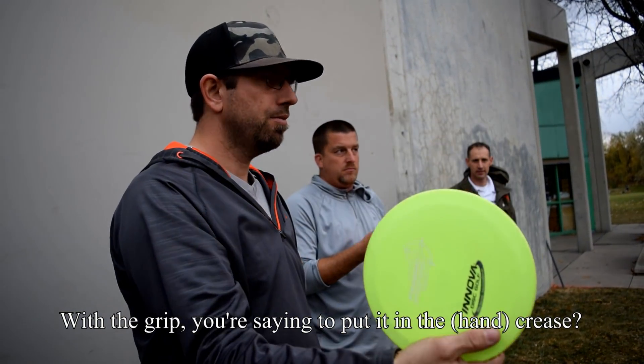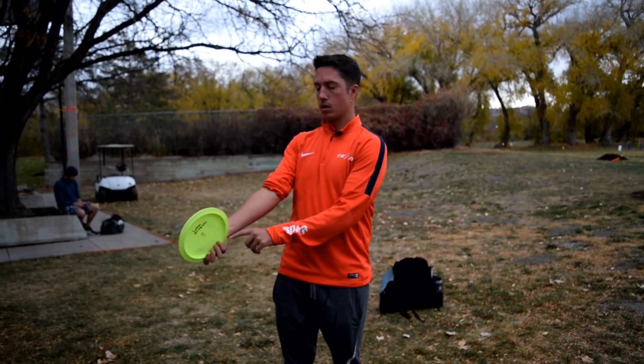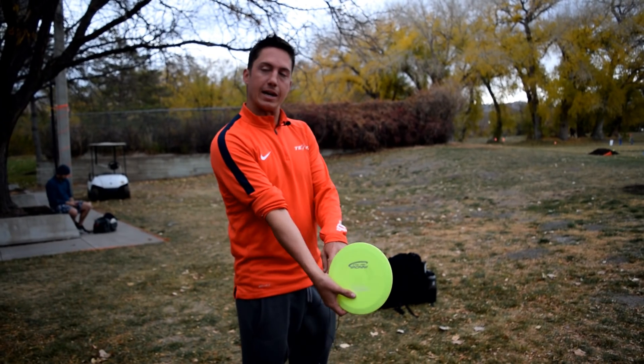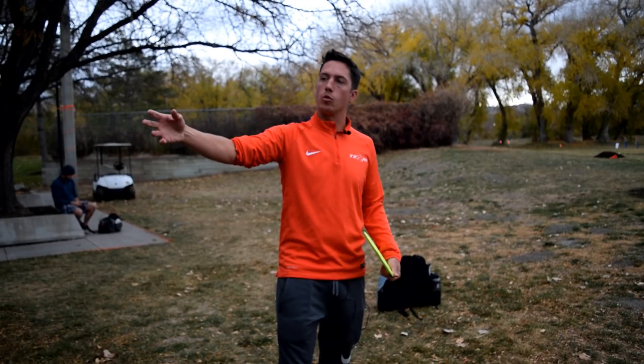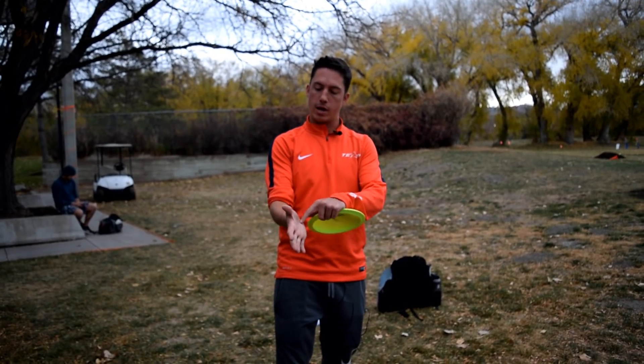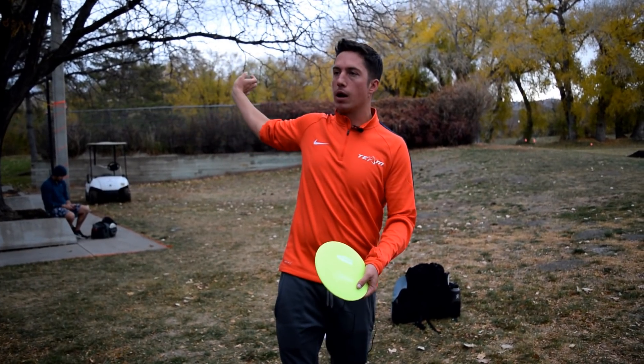Even if you have a different grip than that, a little bit down, you just need to notice where that is and that's where you're going to follow through. You need to follow through with whatever the grip is right here — that's going to be your consistent spot, so you can follow through on that spot through impact.